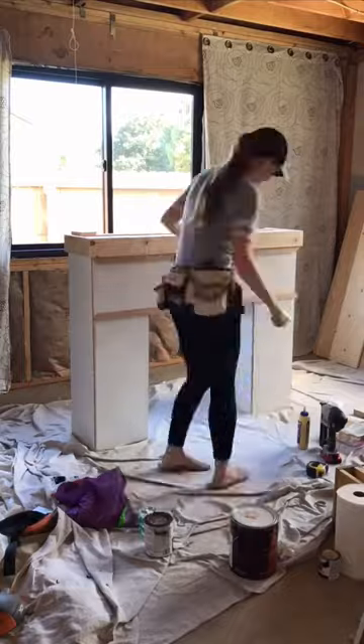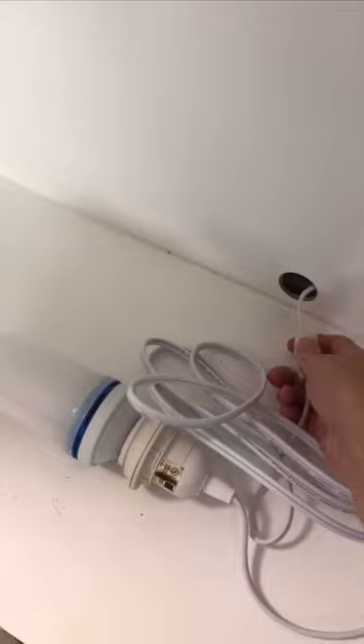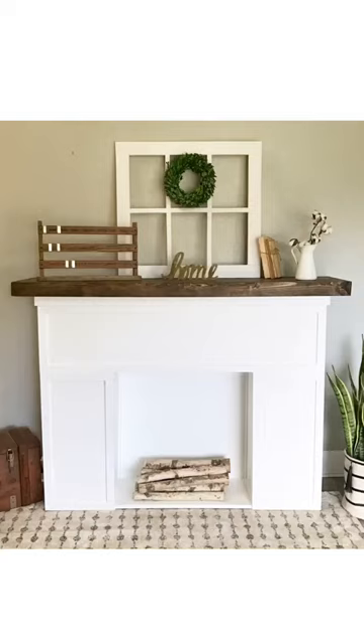I built the mantle with 1x8s and a 1x3 for the face, and then I stained the mantle and painted the rest white. Finally, I drilled a hole in the back to slide a lamp cord through and bought a flickering bulb.